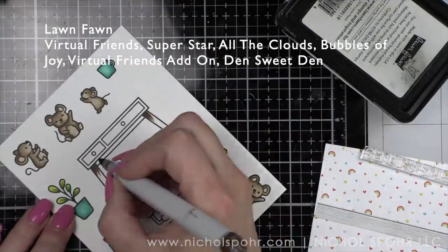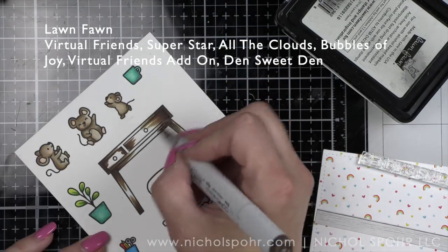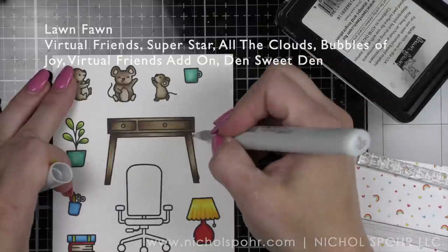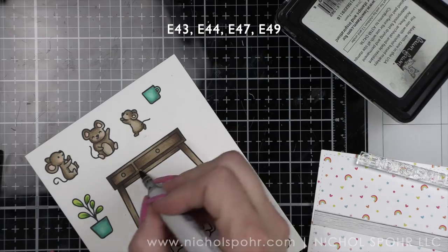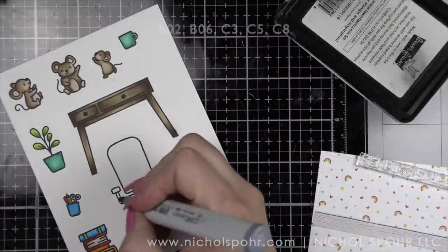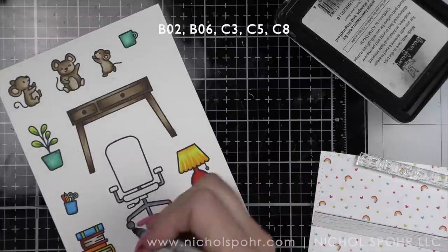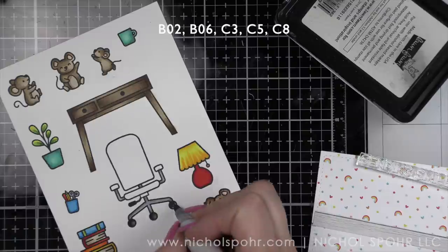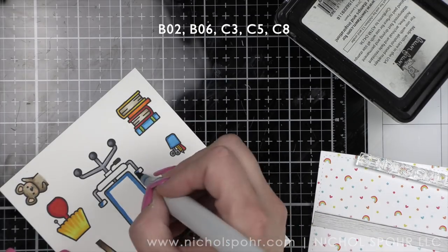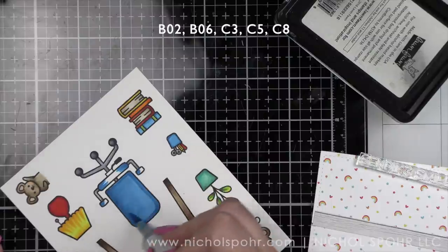There's a lot of repetition in images or color, so for anything like that I really didn't show the coloring on screen. This desk from the Virtual Friends stamp set and the chair from the Virtual Friends add-on I did show, since it's something different. I use different colors for the lamps and plant, but they're the same colors you've seen throughout. I absolutely love that there is a desk chair that goes with the desk — think about all the cute little sitting critters Lawn Fawn has. I opted for a nice bright royal blue for the chair since there's going to be a lot of aqua on the front of the card.